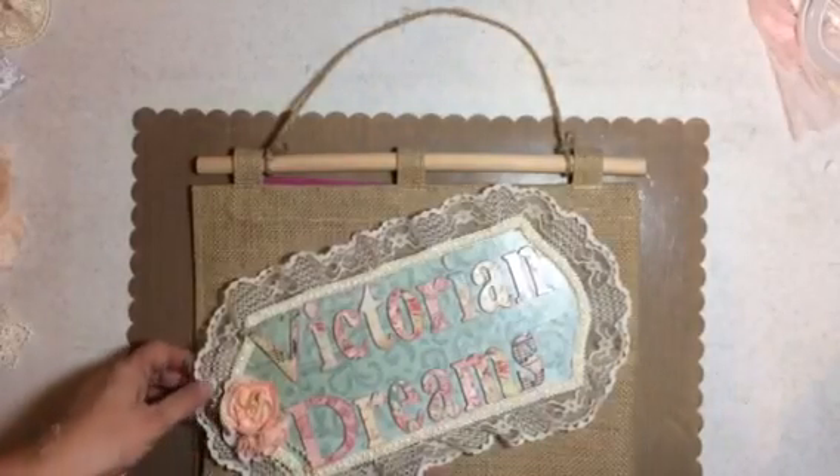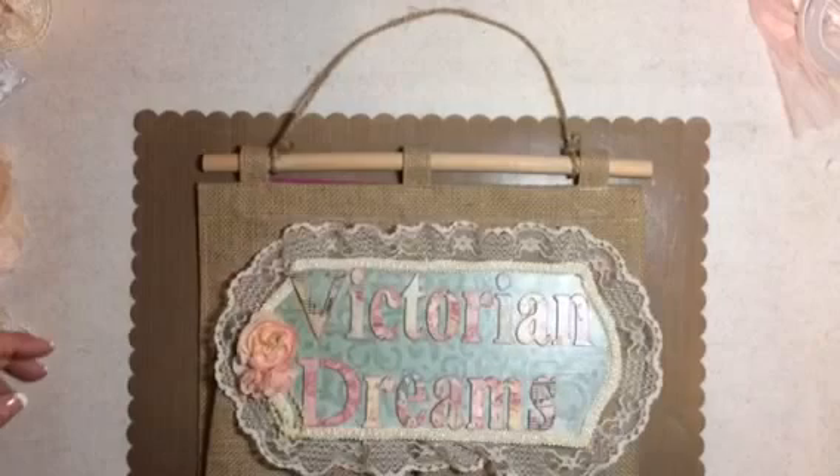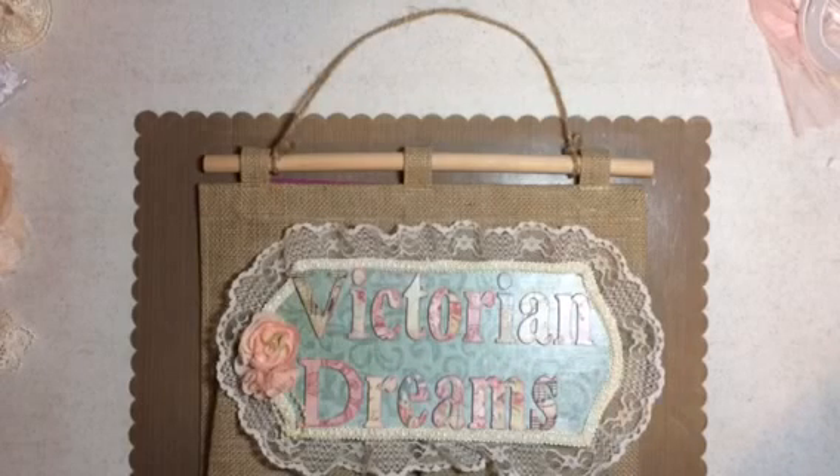Hi guys, this is Lee with Victorian Dreams by Lee. Happy New Year! It is New Year's Eve, and a friend of mine, Claire, came over and fixed dinner for us — oh my god, it was so good. Claire, thank you so much!